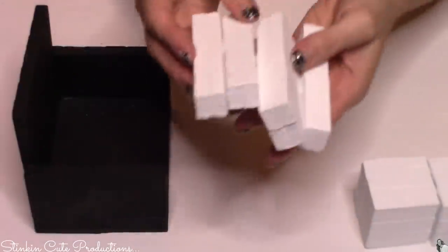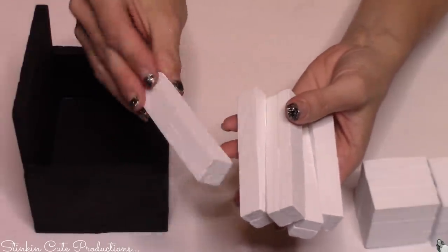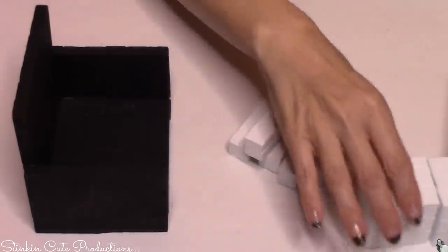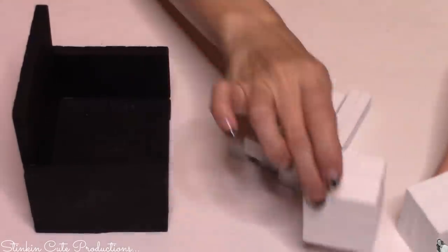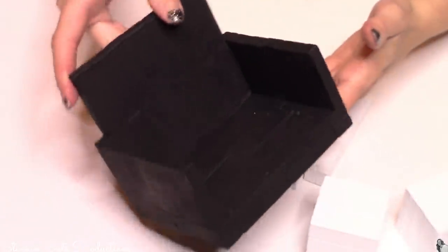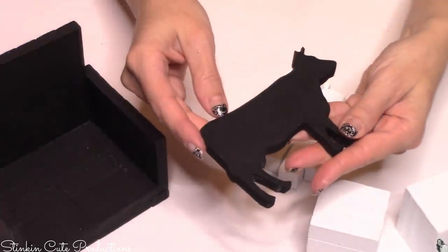Now these here are the pieces that you should be left with. You can see I do have five of these month blocks, and we've got the two number blocks, we've got the base, and we also have that adorable cow that is going to go on the top of this base.